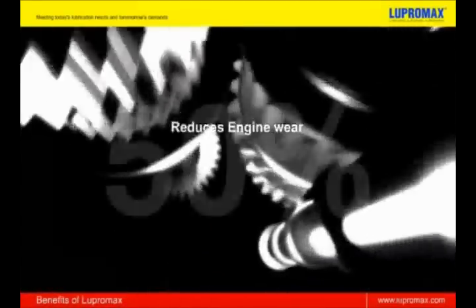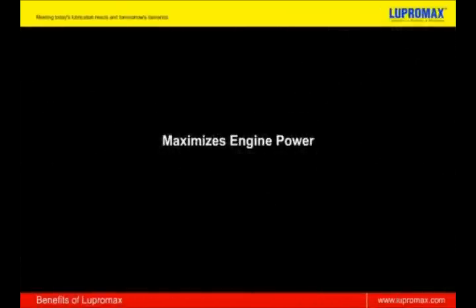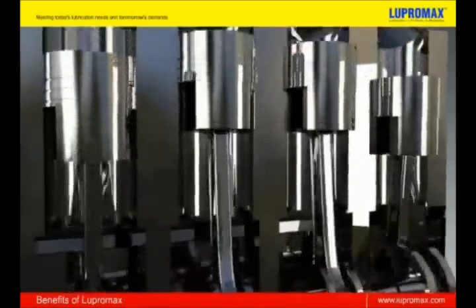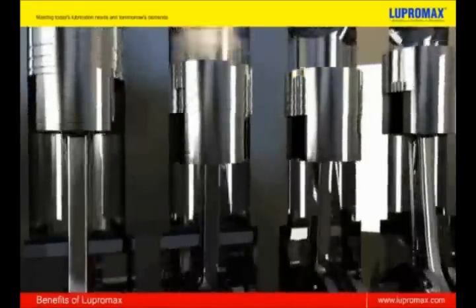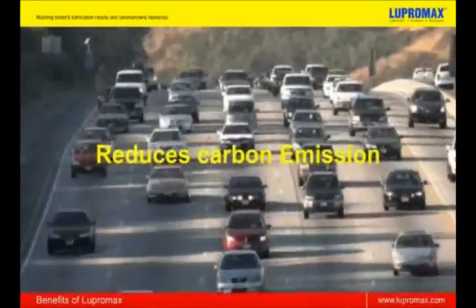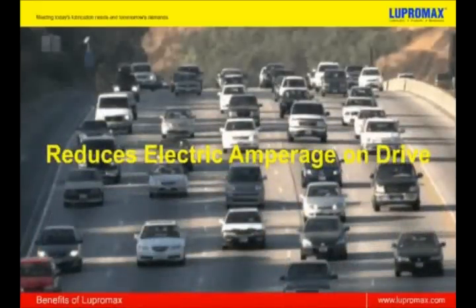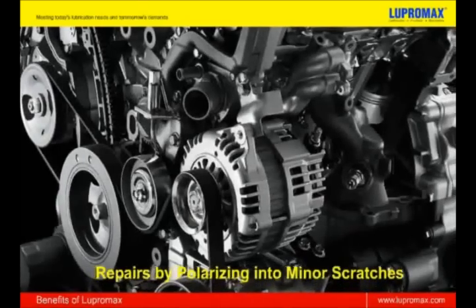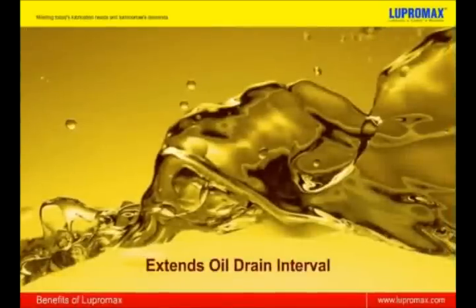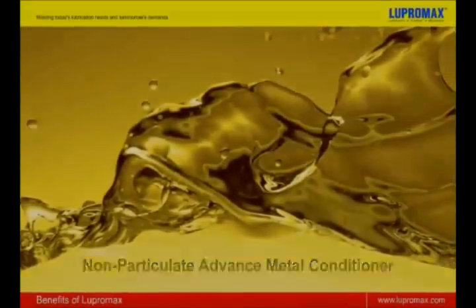Lupermax offers you a wide range of benefits: reduces engine wear up to 50%, maximizes engine power, extends engine life, restores compression, stabilizes compression, reduces noise level of engine, reduces carbon emission, reduces fuel consumption, reduces electric amperage on drive, repairs by polarizing into minor scratches, extends oil drain intervals, and it is a non-particulate advanced metal conditioner.